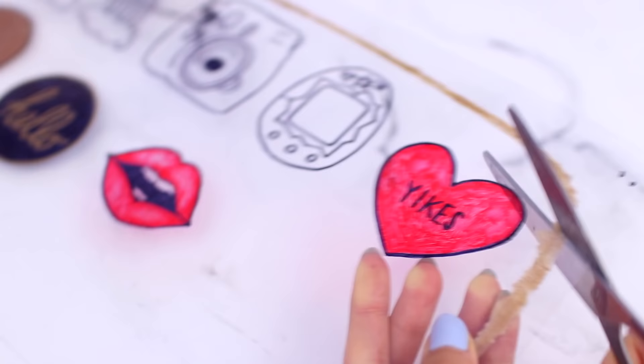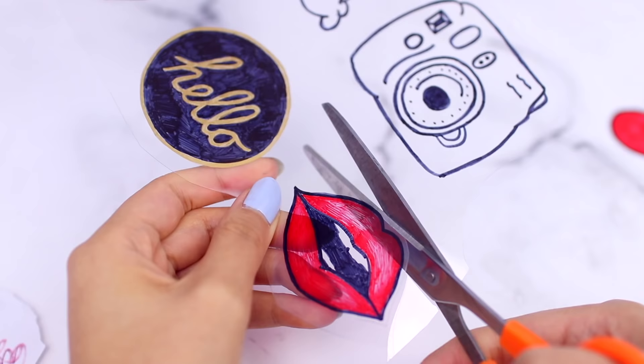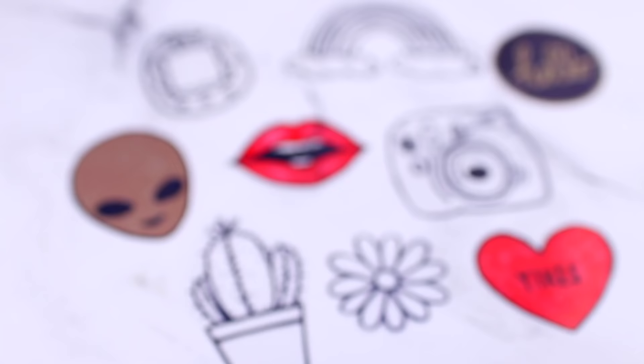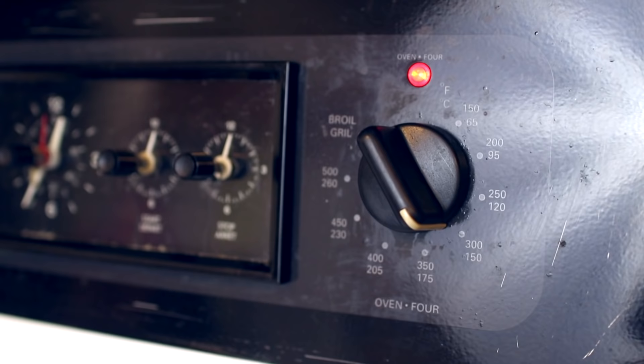Now I'm cutting out all of my little shapes. You can either leave a border or not — up to you. I did a bunch of different designs: flowers, cacti, aliens, lips — all the little tumbler kind of things. After that I'm going to preheat my oven to three hundred to three hundred and twenty-five degrees Fahrenheit.